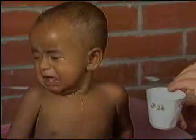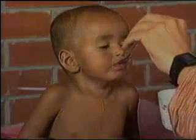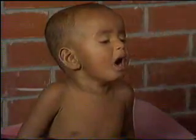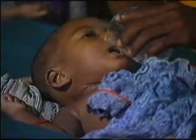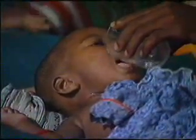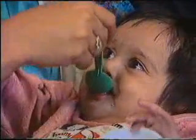The best way to give the fluid is slowly and with a spoon, with the child sitting or propped up. This child is being given too much ORS too rapidly. Worse still, she is drinking it while lying flat on her back. Give one glass full, sip by sip, to the child after every loose motion.